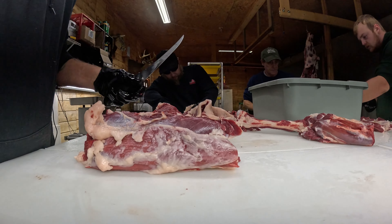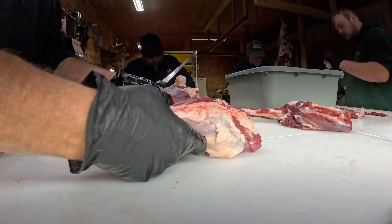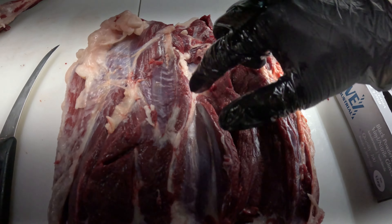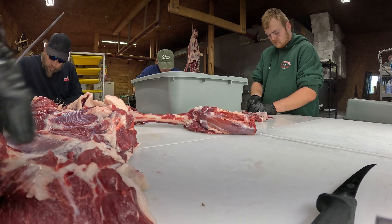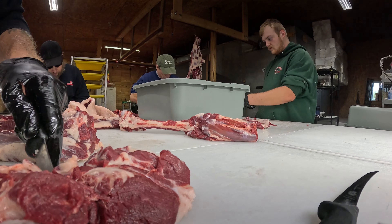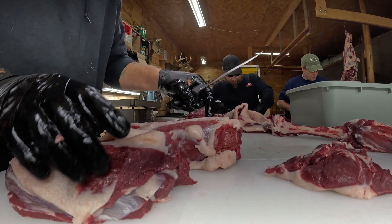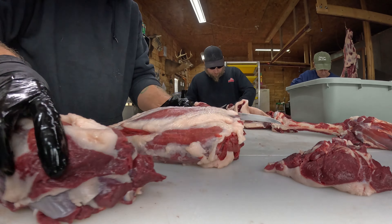Then what I like to do — you can see this is all like this — there's your different primals right there. Cut right into the side of it; you can see how it opens up. You don't want to cut your New York on the end, so I go up in here at the top and separate that. Top round, bottom round, New York sirloin, eye round — that's how you break that down.